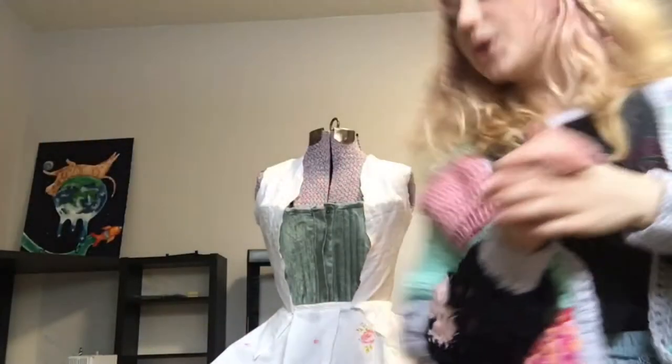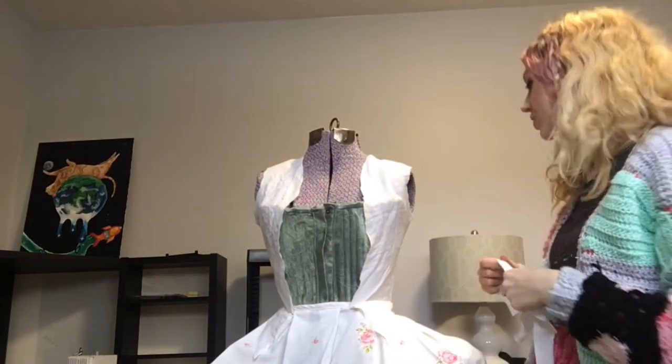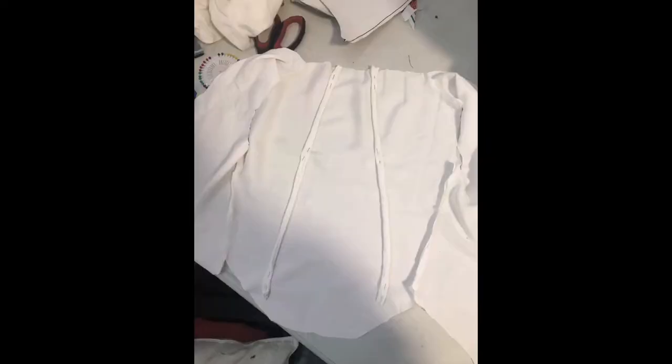I sewed the shoulder and side seams, and now I'm going to make two boning channels that go on the back, because this dress is going to be supporting a lot of fabric from the big pleats on the back and will need a little extra support. I'm going to take strips as long as the back piece, fold them in half, and make a little tube. I positioned my boning channels on the wrong side of the fabric.